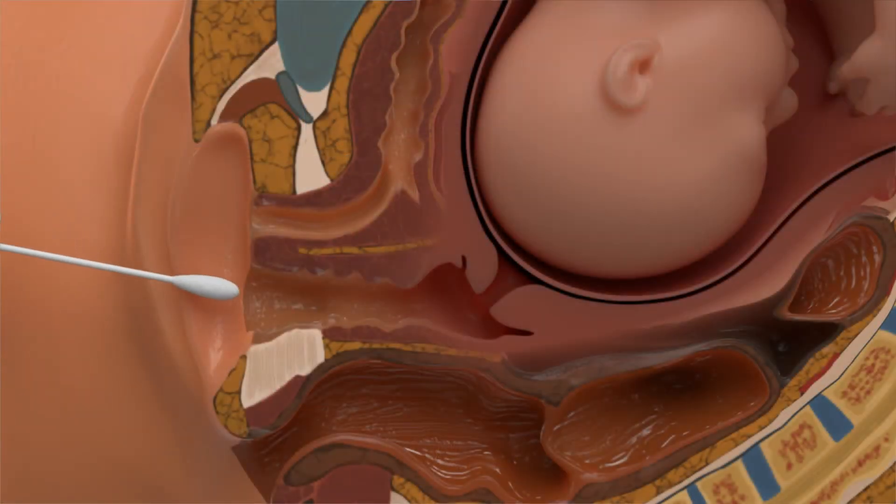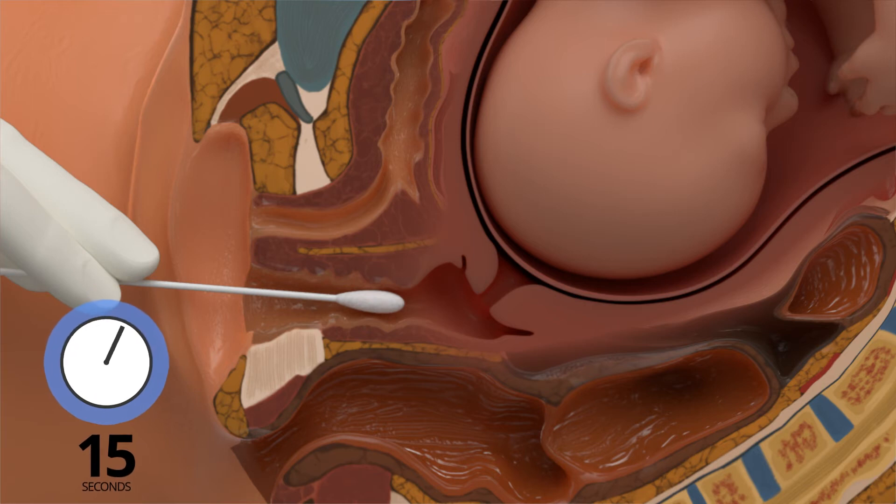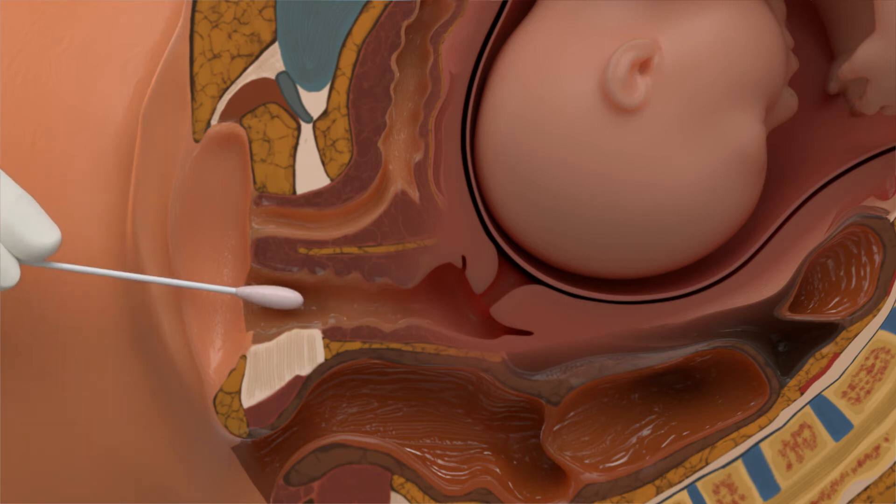Remove and insert the swab tip into the vaginal vault two to three inches or five to seven centimeters. Hold the swab halfway down the stick to ensure proper placement. Collect the specimen and withdraw after 15 seconds.